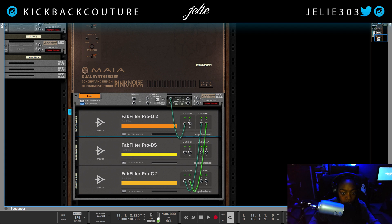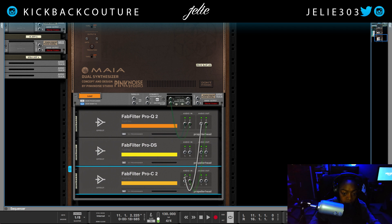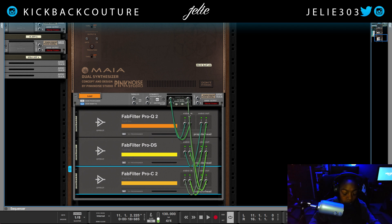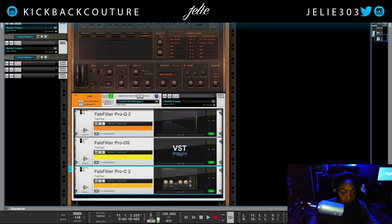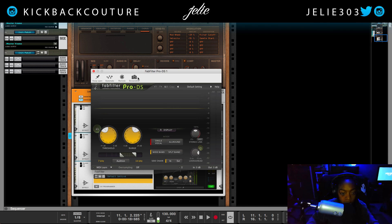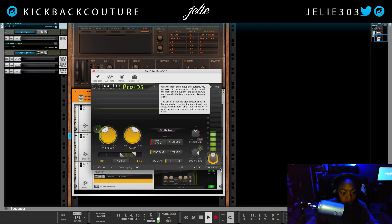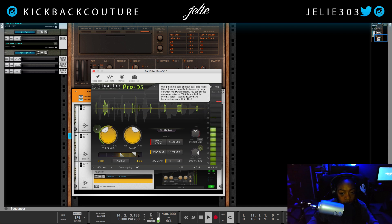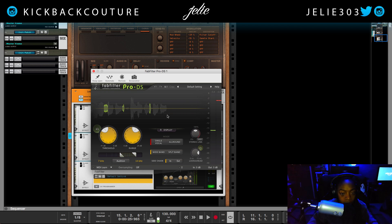You just want to follow the chain — it's going to go in, out to de-esser, and then back. Pretty straightforward. Since I got my new computer I haven't been able to screenshot all of my plug-ins. We can see it automatically starts to hone in on those sibilant syllables.